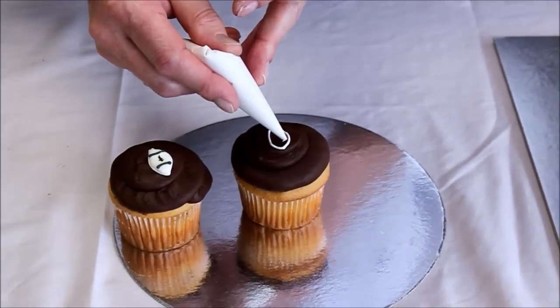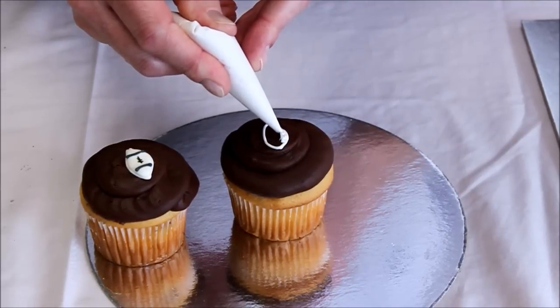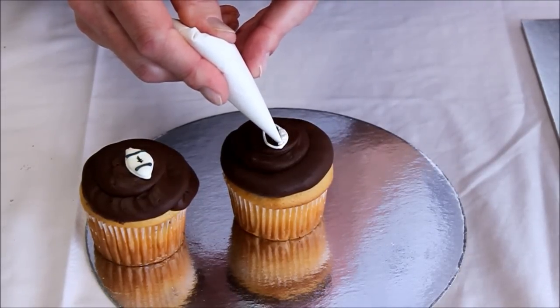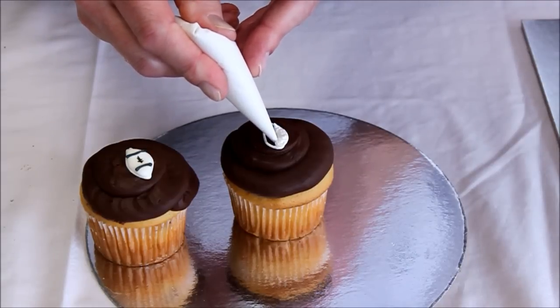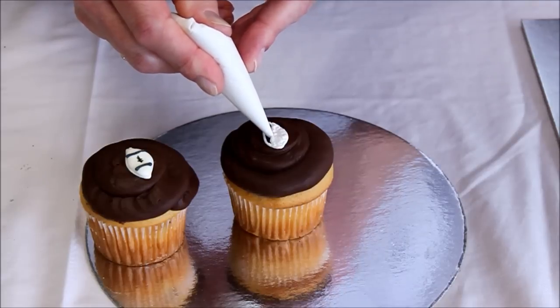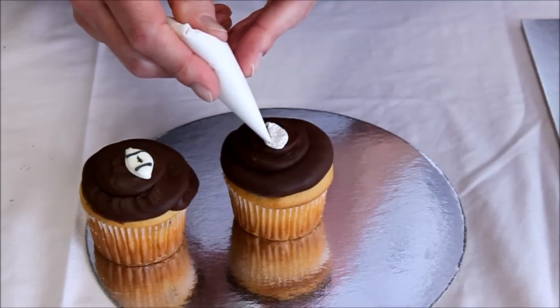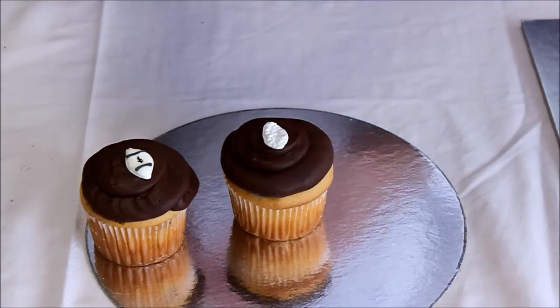Go back and forwards in line to keep the ball nicely filled — try not to go outside of the lines — getting our basic shape of our rugby ball. Just like that.